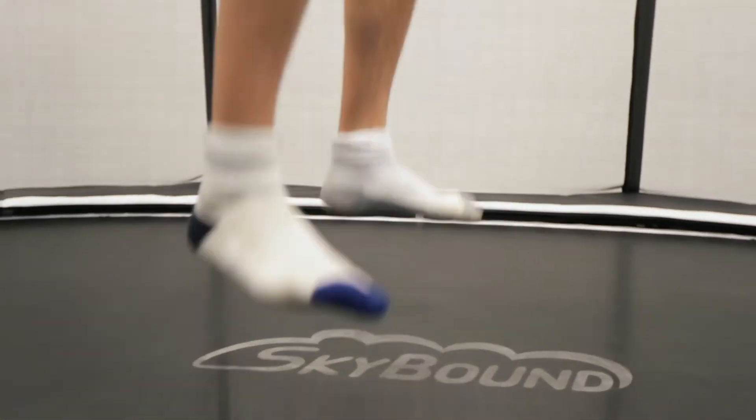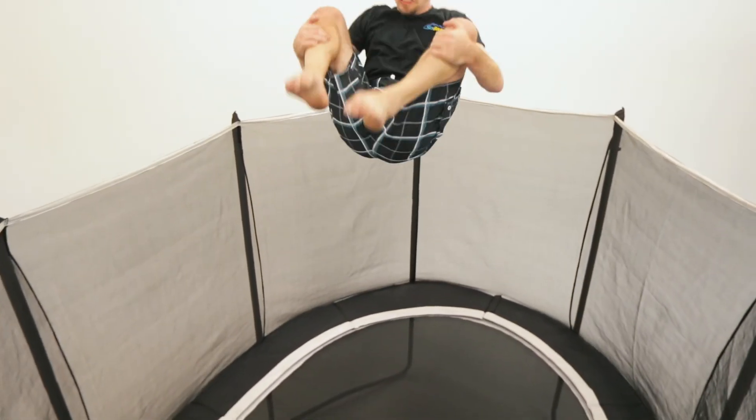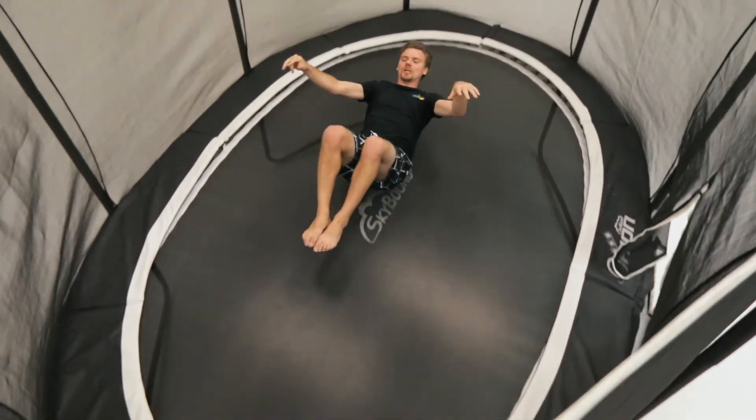If you don't have grippy trampoline socks, go barefoot. You need the friction on the trampoline to make sure that you don't slip. Professional trampoline athletes will always wear a trampoline shoe — this gives them more grip on the trampoline. Personally, I always like to go barefoot; I felt I had the most control on the trampoline rather than wearing socks or shoes.